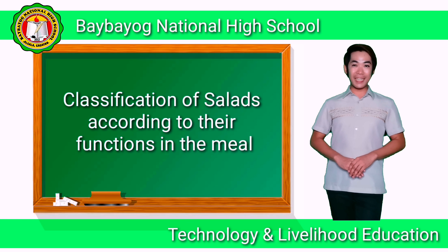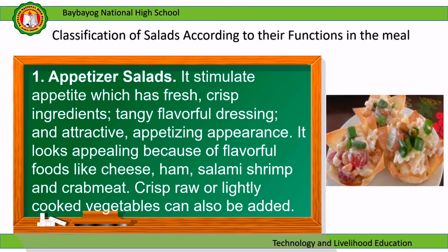Now let's proceed to the classification of salads according to their functions in the meal. Appetizer salads stimulate appetite with fresh, crisp ingredients, tangy flavorful dressing, and an attractive appetizing appearance. They look appealing because of flavorful foods like cheese, ham, salami, shrimp, and crab meat. Crisp, raw, or lightly cooked vegetables can also be added.